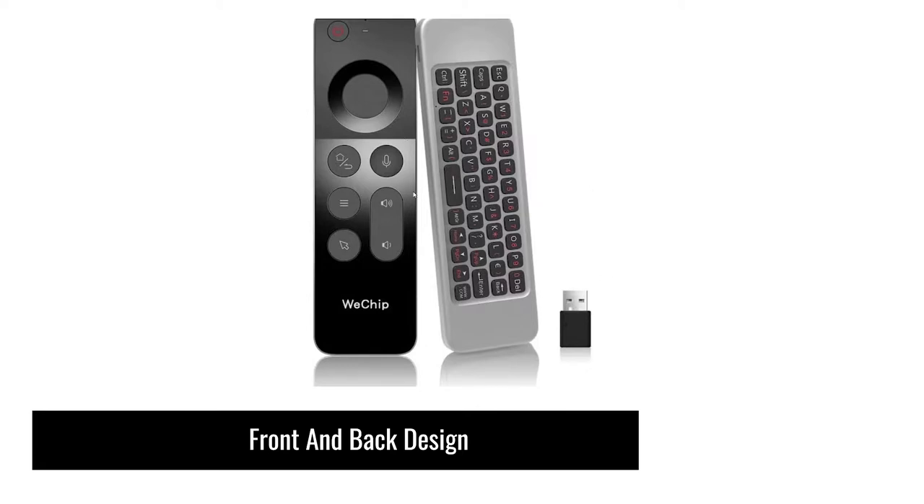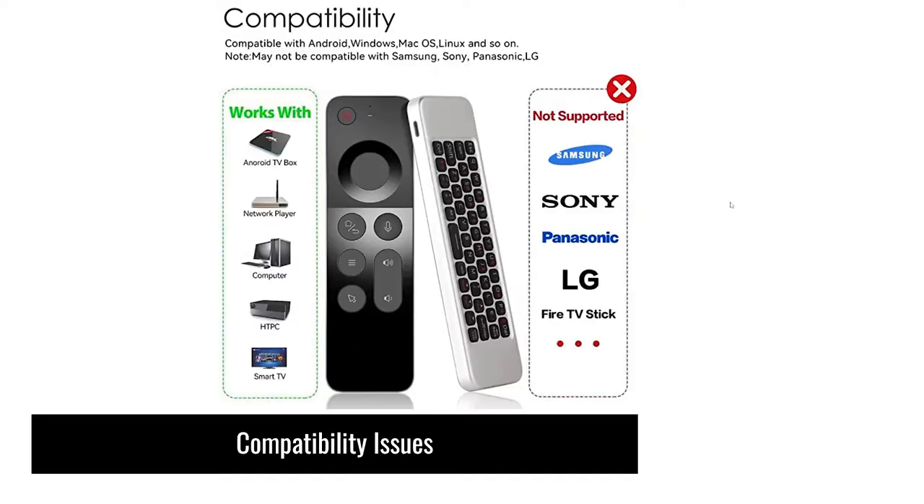Here is an example of the front and back design you can expect from this device. The front side and the back is where the keyboard is also included. There is a dongle you can plug into your PC, Android TV box, or any compatible device listed in the product description. It's compatible with Android, Windows, Mac OS, Linux, and so forth. However, it may not be compatible with Samsung, Sony, Panasonic, and LG displays or televisions — you can see the list of what's not supported.